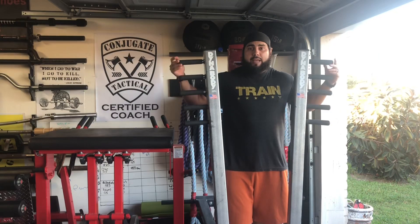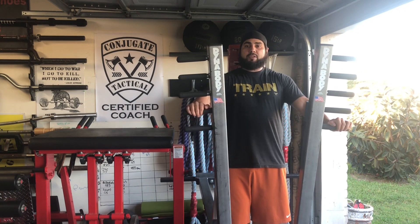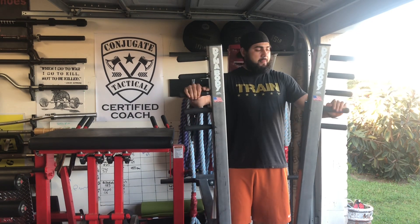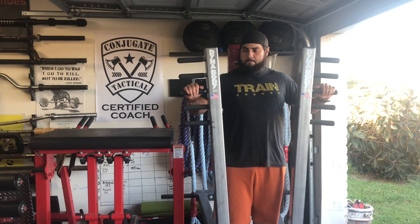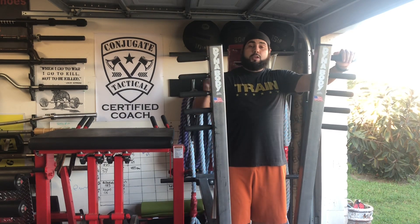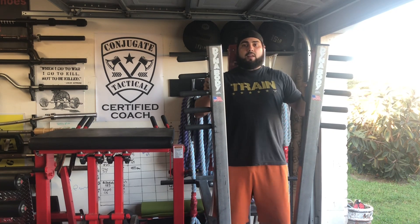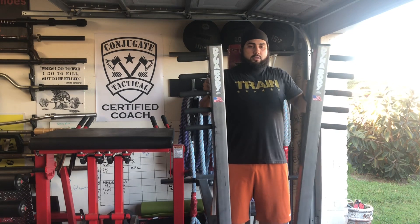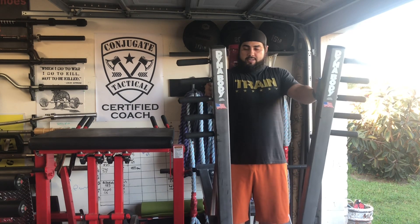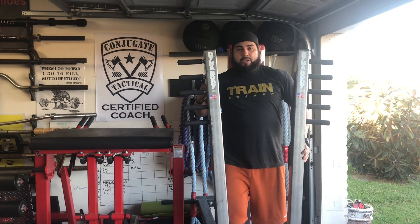We've got five different hand grips, so that's five variations that you can bench from with this machine. And in the very top one up here, you also have a long handle. So if you want to blast the triceps or work that lockout strength, you're going to come here and really focus on the triceps. I really like it for all those different variations.